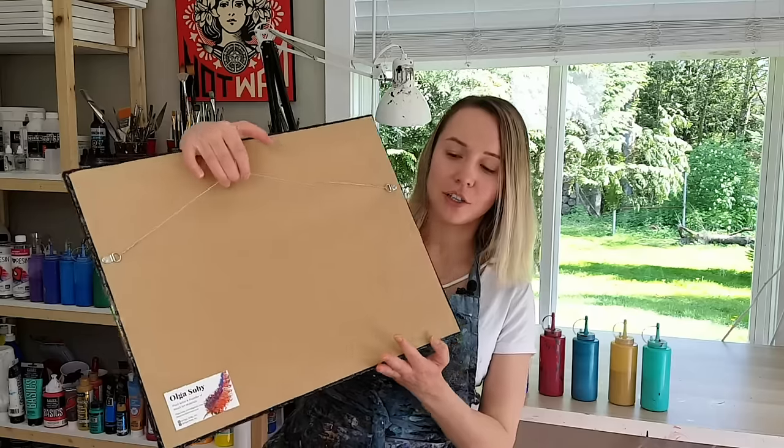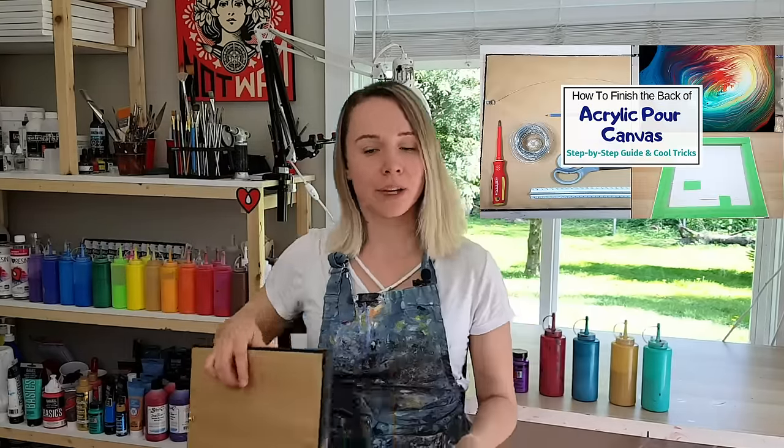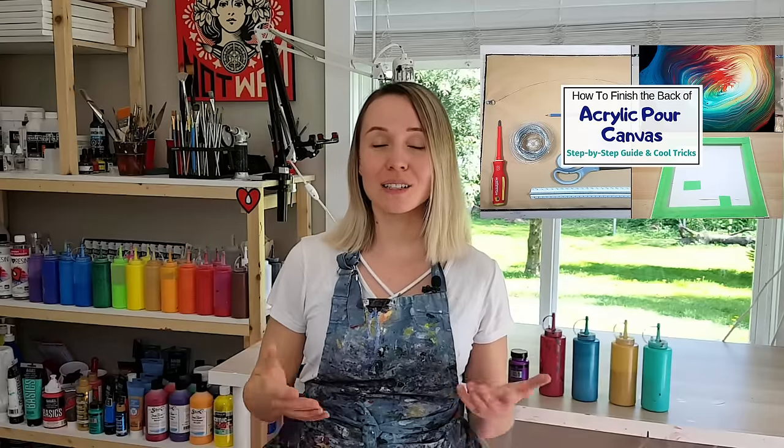I also want to make a little announcement. On my website I posted an article about how to finish the back of the canvas of your fluid artwork. I'm giving a few different options there, as well as how to prevent the mess before it's even happening. If this is something you were wondering about, definitely check it out. The link is in the corner and also in the description.